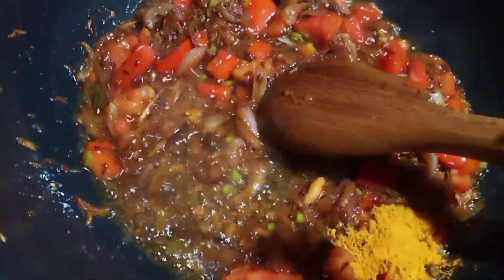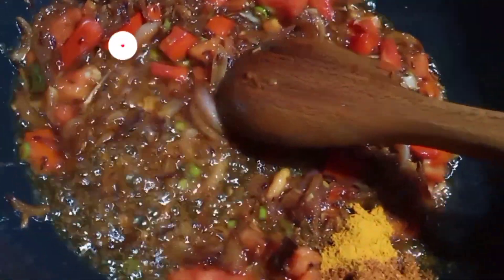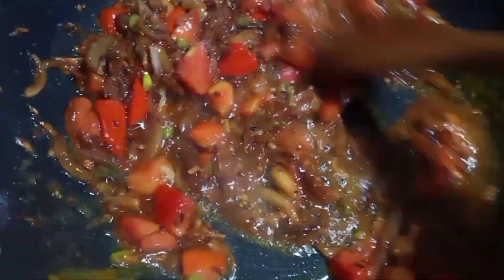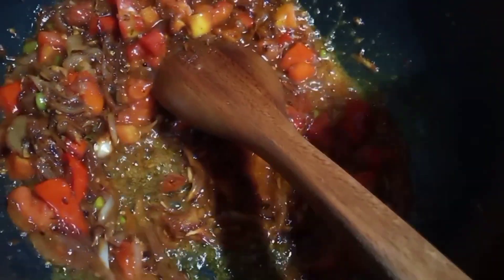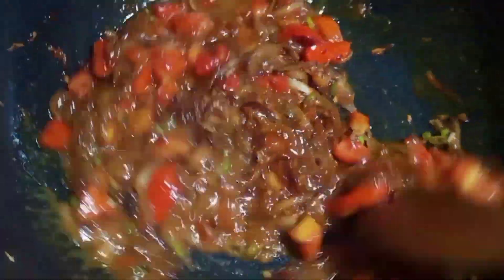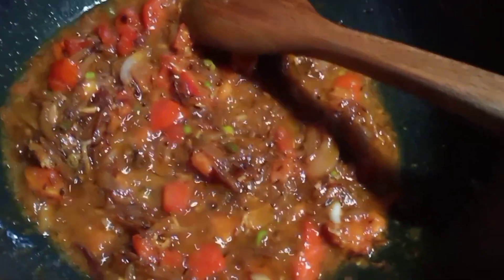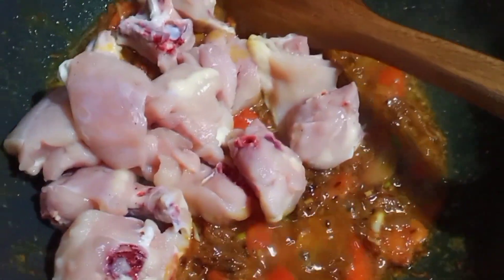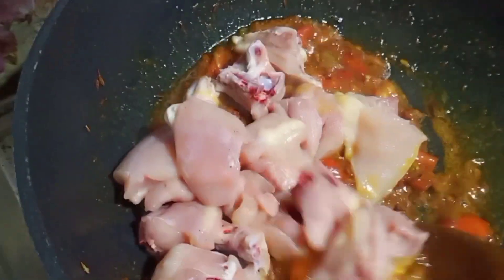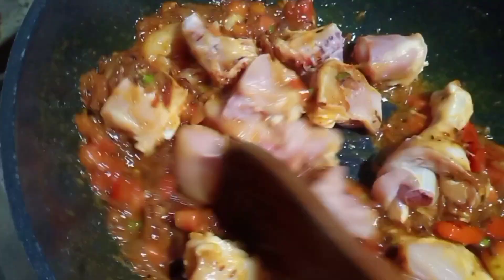We will add half teaspoon of lalmich powder, and add 1 teaspoon of lalmich powder. Then we will add some tomatoes.